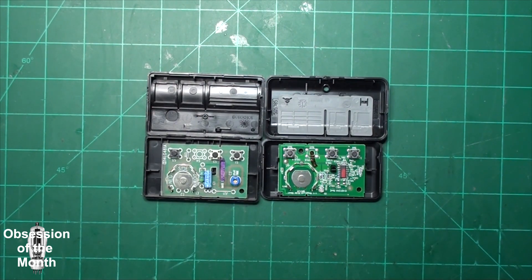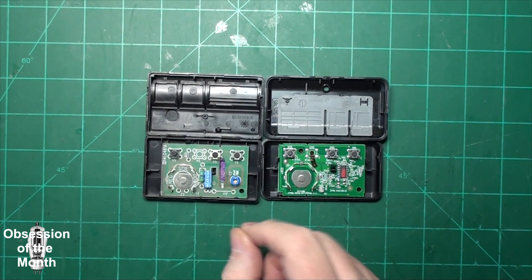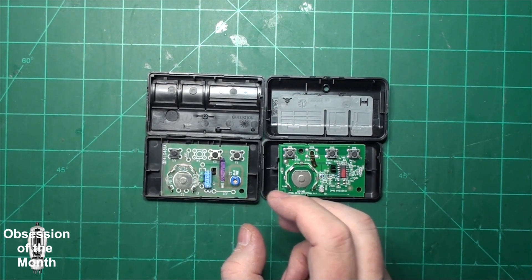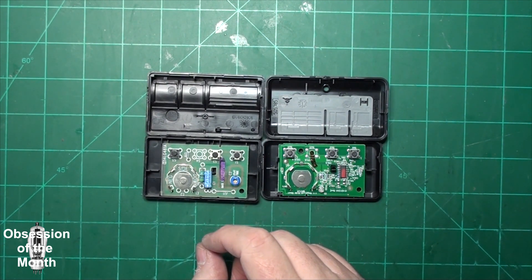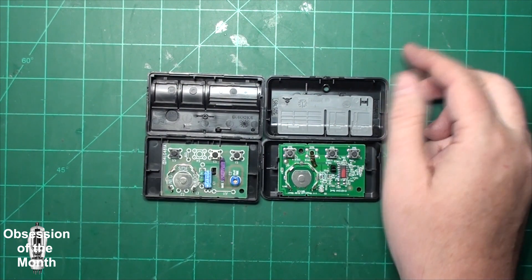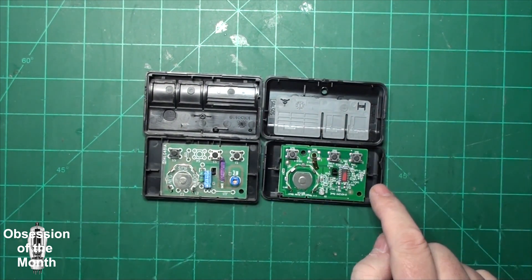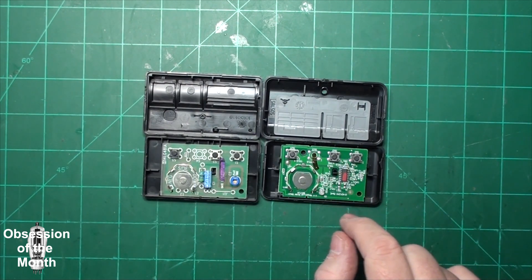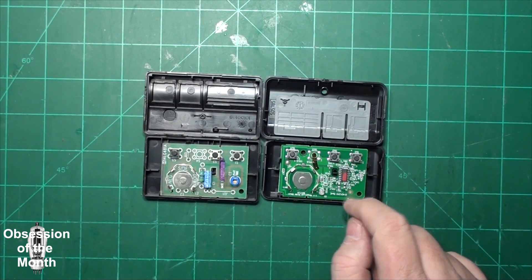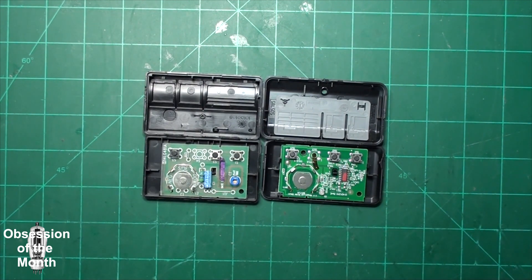I tried recalibrating the remote — I would highly advise you don't do that. It involves using an SDR tuned to 315 MHz, pressing the button to see where it's transmitting, then moving the little tuning screw just a tiny nudge until you land on 315 MHz. It needs to be within 0.01% or 315 kHz of 315 MHz. That didn't make a difference. I then purchased the Chamberlain 953EVP2, which has no calibration screw and transmits close to 315 MHz — off by about 10 kHz. It claims a 1,500-foot range, which it does not appear to have.